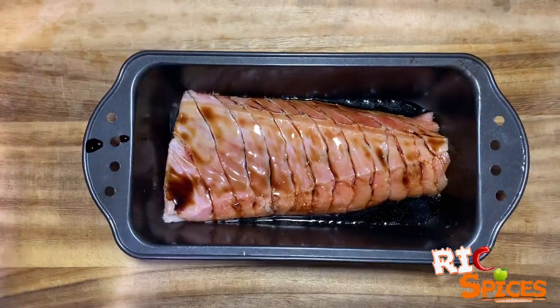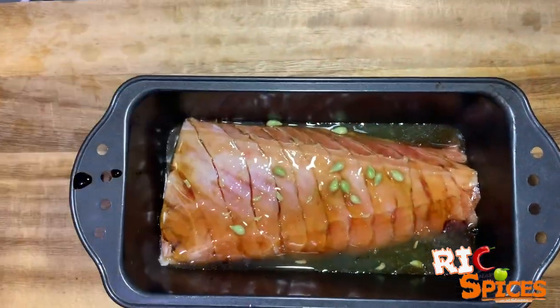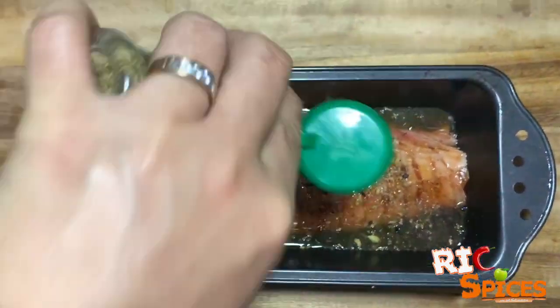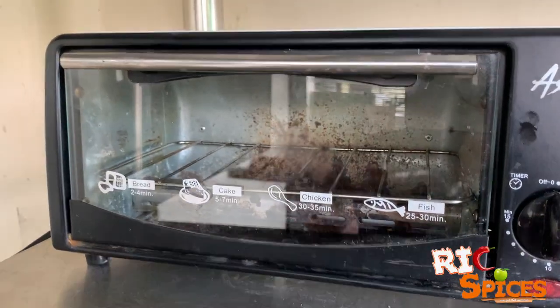Marinate tuna belly with a combination of soy sauce, honey, local citrus fruit or calamansi, thyme, and add some spices, then set aside for three hours — or you don't need to wait for three hours if you're already hungry.